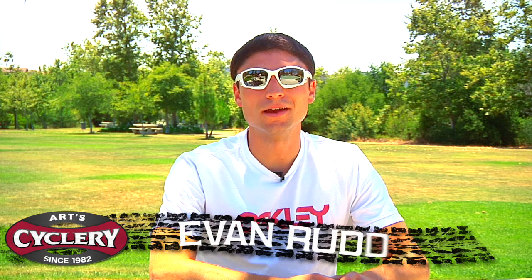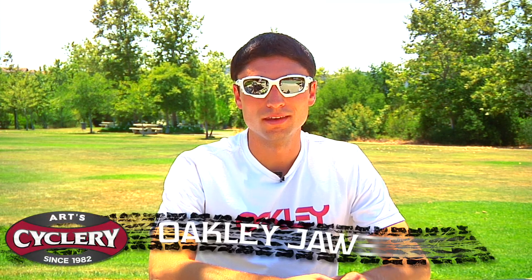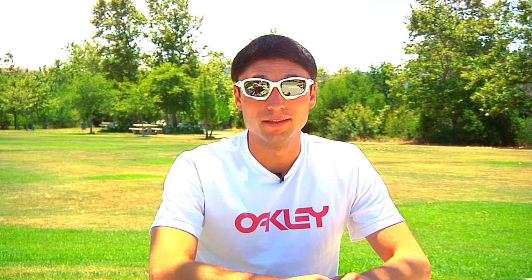Hi, I'm Evan from ArtCyclery, and welcome to my video review of Oakley's latest evolution in performance eyewear, the Jawbone. If you were watching the Tour de France this year, you would have seen these sunglasses everywhere. George Hincapie calls these the baddest racing glasses Oakley has ever made. Lance Armstrong has been wearing them in the black and yellow Livestrong model, and Mark Cavendish won six stages of the Tour this year in his team's custom colors. These sunglasses are a marvel of engineering and have some unique features that really separate them from other high-end models of eyewear.